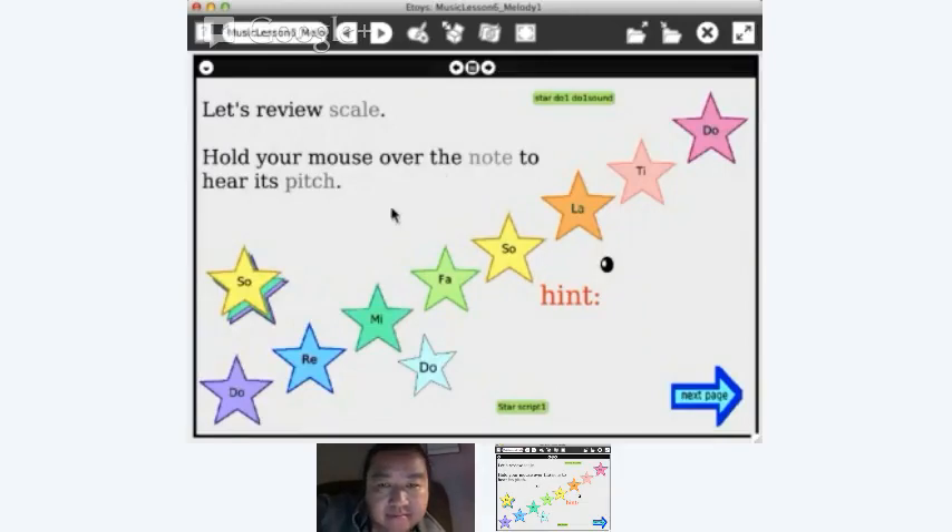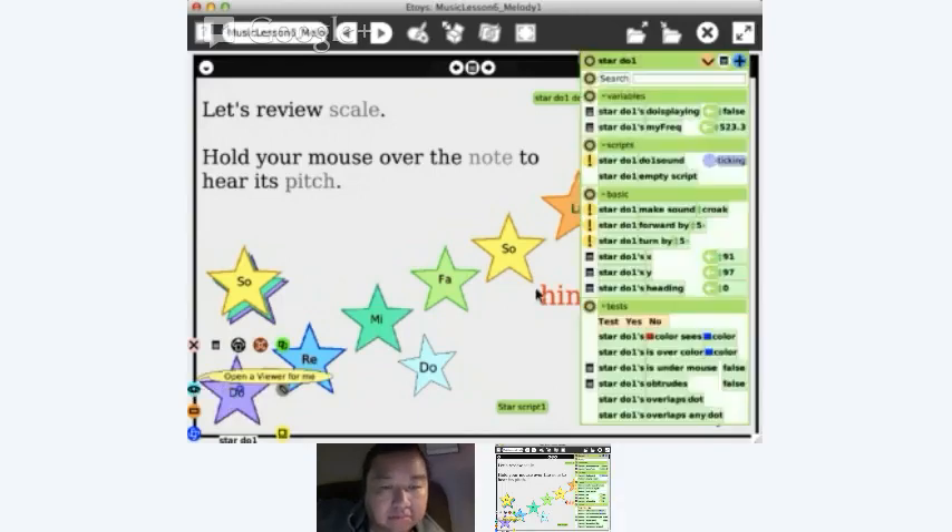This is a great lesson on music. The way it works is if you mouse over the things, it plays the note. Mike wanted to hook it up to Makey Makey, which is really cool. So first, we'll go in here — you right-click, you get the viewer, click on the viewer icon, and you get the halo. We see we have a ticking script here, which basically means this script is always running.